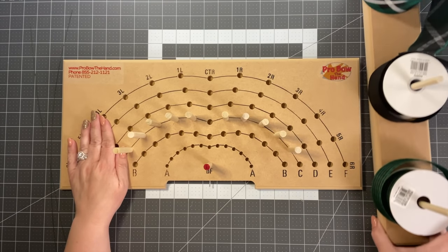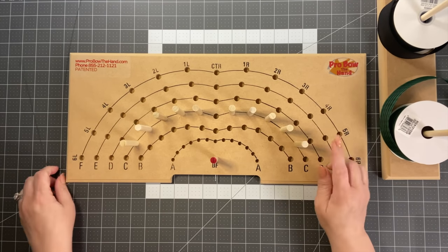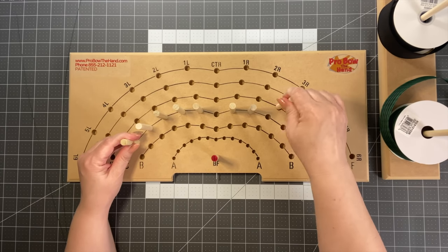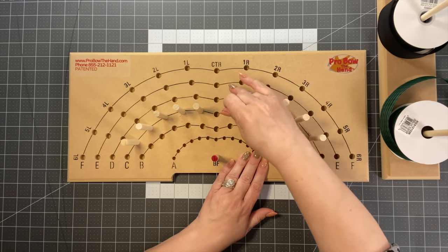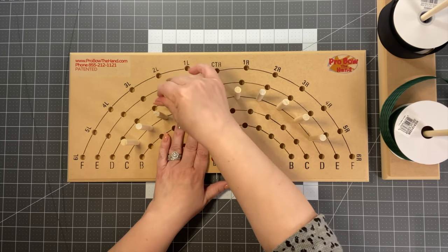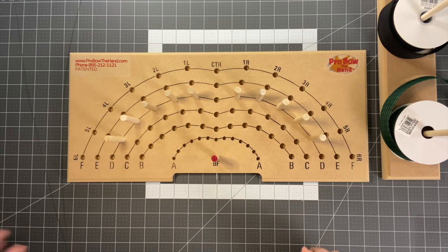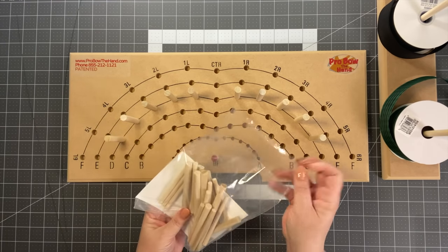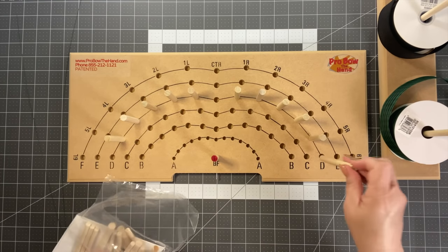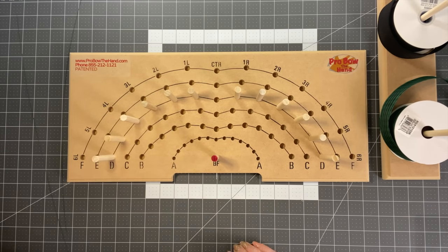We have our board with three spools of ribbon — we'll use these three and put the other three up here. Move the little toggles up to row D. Since we have six ribbons, we need to add six pegs. These fit really nicely on the new and improved board, available on Amazon. We'll use row D here — grab a couple more pegs from the bag. We have smaller ones if you want to make a smaller bow.